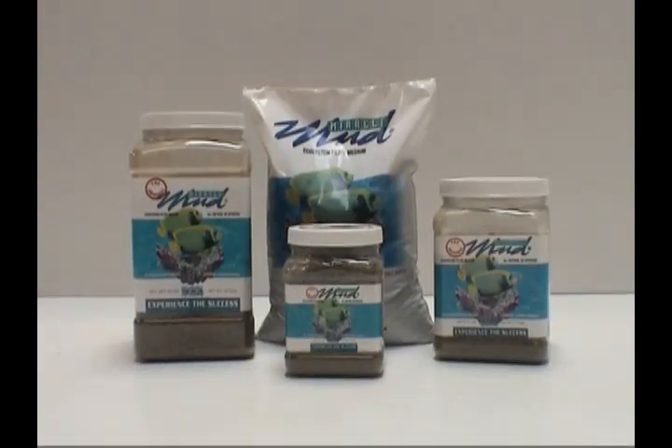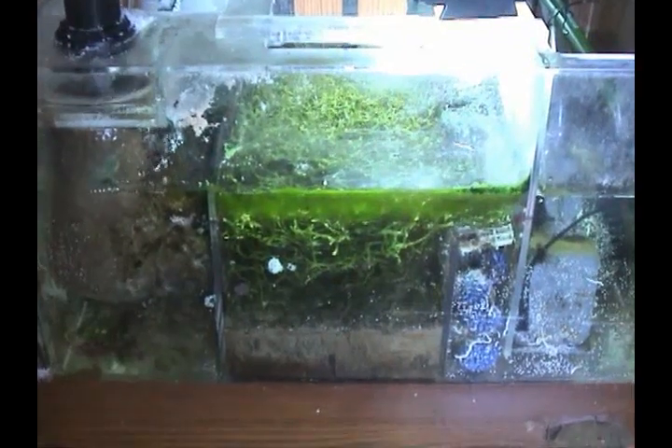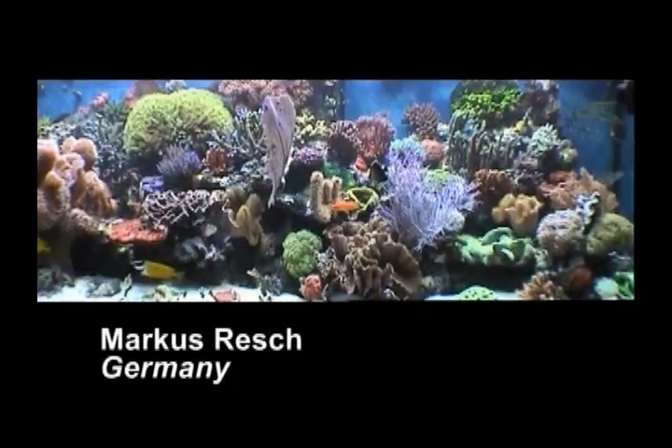A water enrichment source which solves once and for all the daunting challenge of maintaining proper water chemistry. The Miracle Mud Bed continuously provides trace elements and minerals to the water column, allowing marine aquarium enthusiasts of all levels to be successful in keeping a marine aquarium.